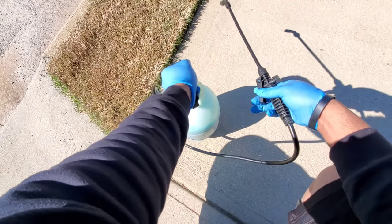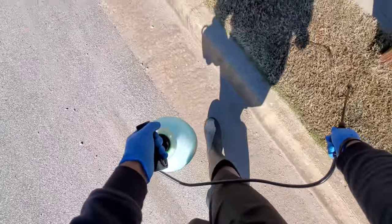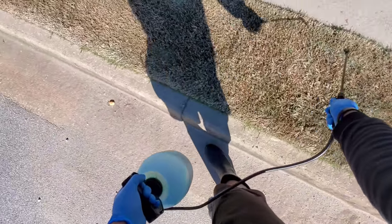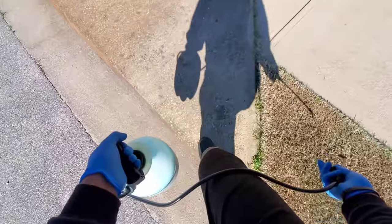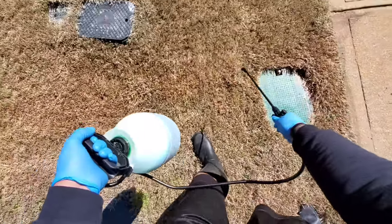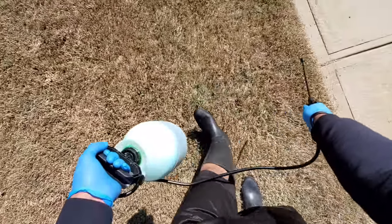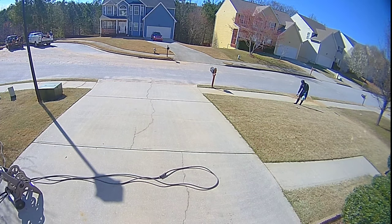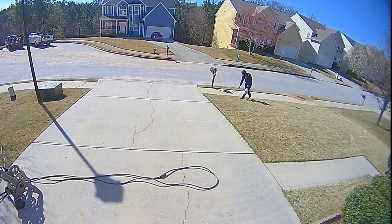The next thing is to start applying the pre-emergent to get good coverage. Like I said, I did multiple passes — the video you're seeing here is my second pass, so you can see I'm speeding through it. But you want to make sure you take your time and really get good coverage. Pre-emergent is very important and you should not miss any spots. If you have to do multiple passes, do what you need to do to ensure you're not missing any areas of your lawn, because you will know it in the spring and summer if you do.